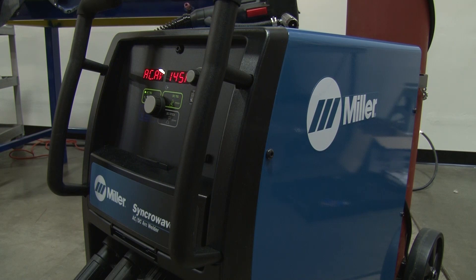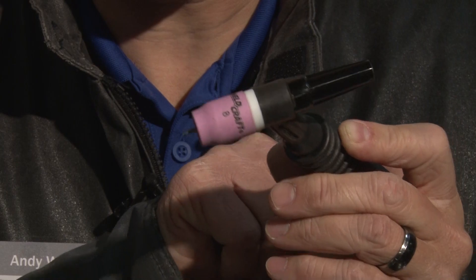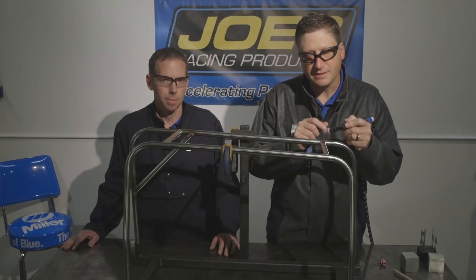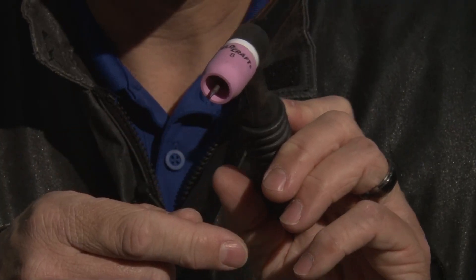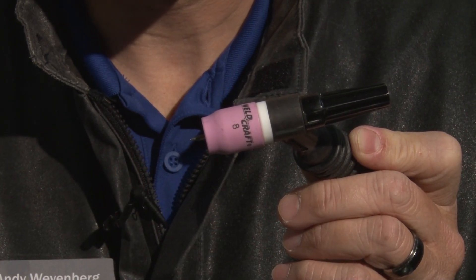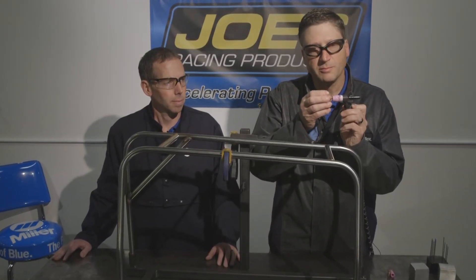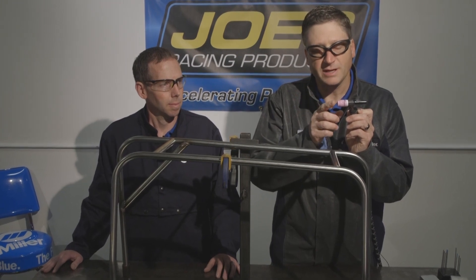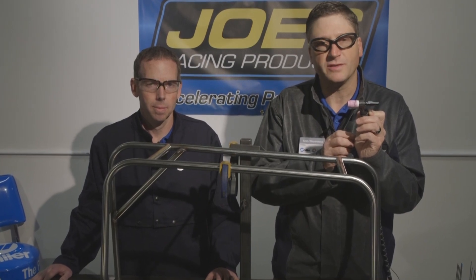We're going to be using the Syncrowave 210 TIG welder for this project. I've changed the head on the TIG torch to a smaller head so that it helps me get into tighter spaces. I've already installed my gas lens and put a sharpened 3/32 serrated tungsten in the TIG torch. Notice I do have the tungsten extended slightly from the cup. With the gas lens, because the gas flow is much more constricted around the tungsten, it allows me to pull that tungsten out a little bit farther than normal and still maintain proper shielding around the tungsten.